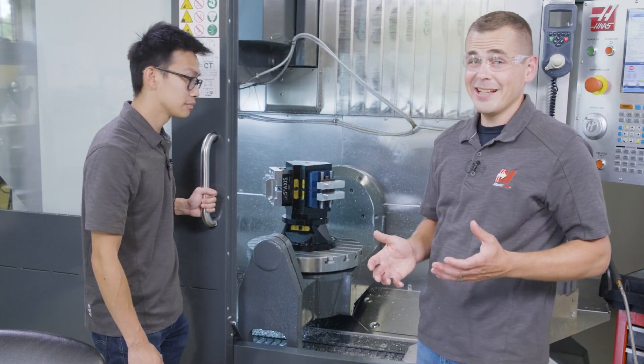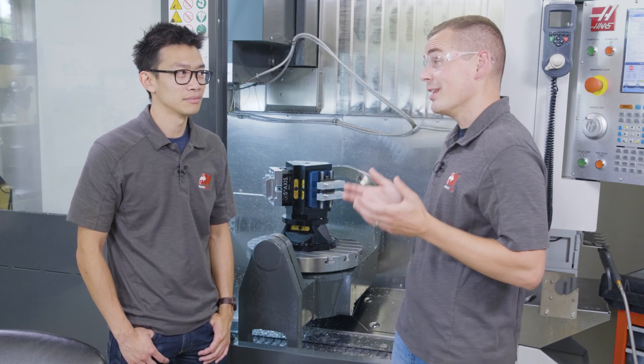Though we aren't really taking advantage of it here, this tool is also capable of excellent wall finish and accuracy due to its design. We pushed things really hard here and still got a great finish, and I think it would be fair to say the limiting factor wasn't the tool or the insert.